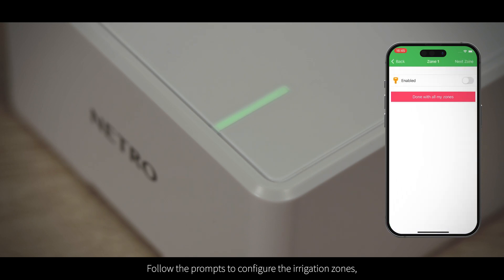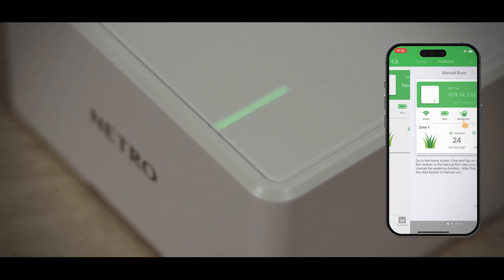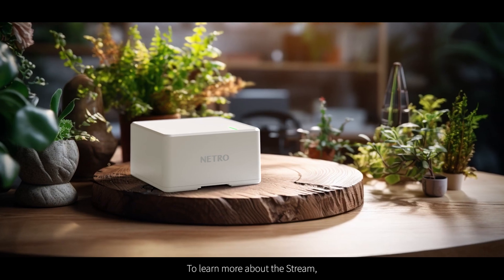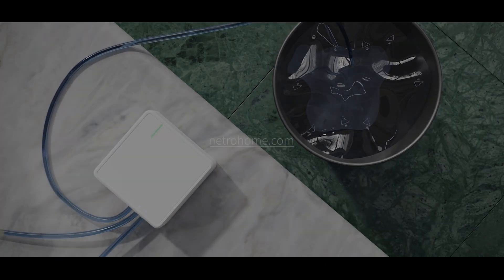Follow the prompts to configure the irrigation zones and then complete the device setup. To learn more about the Stream, download the user manuals from the official Netro website.